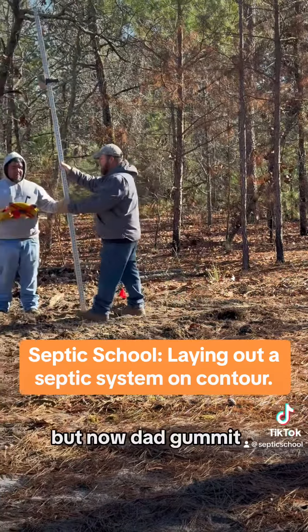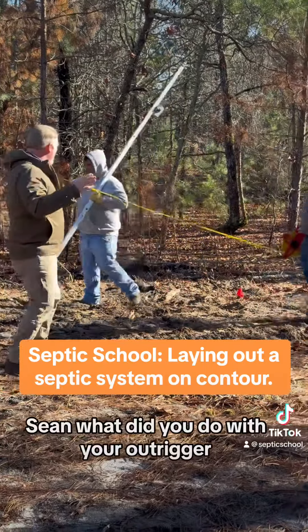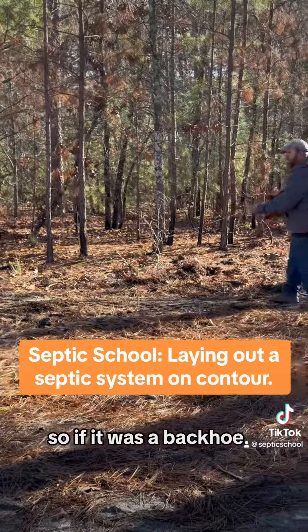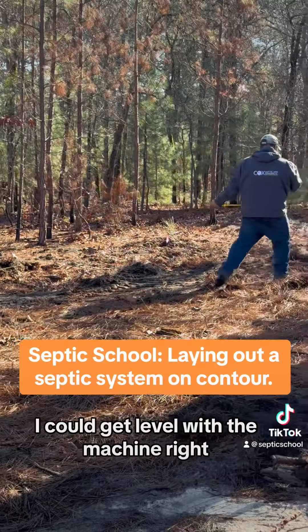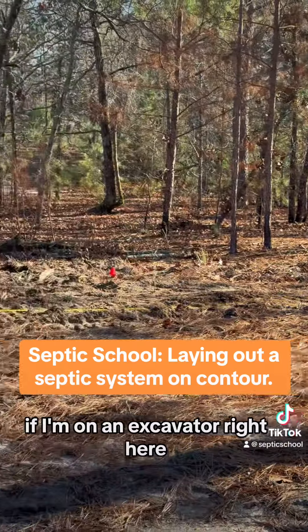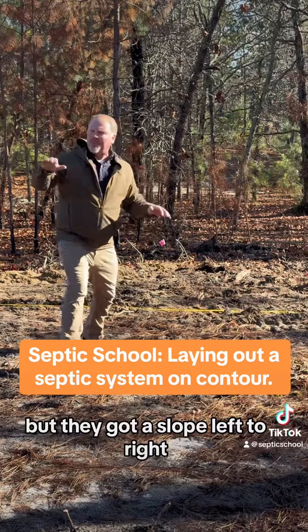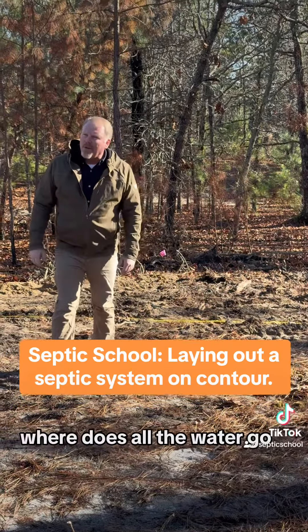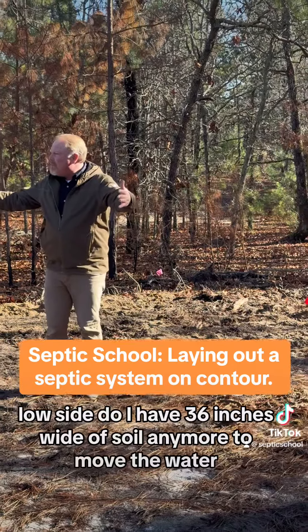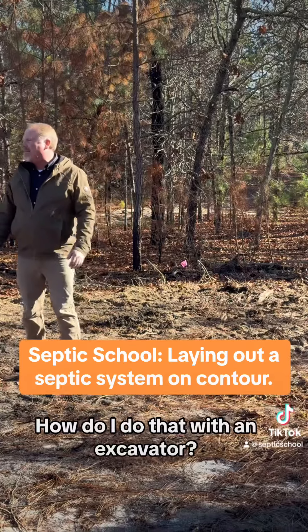But his machine is not a backhoe. Sean, what'd you do with your outrigger? He left his outrigger. So if it was a backhoe, I could get level with the machine. What's the problem? If I'm on an excavator right here and I dig level trenches end to end, but they've got a slope left or right, where does all the water go? Low side. Do I have 36 inches wide of soil anymore to move the water? Do you have to dig level trenches? How do I do that with an excavator?